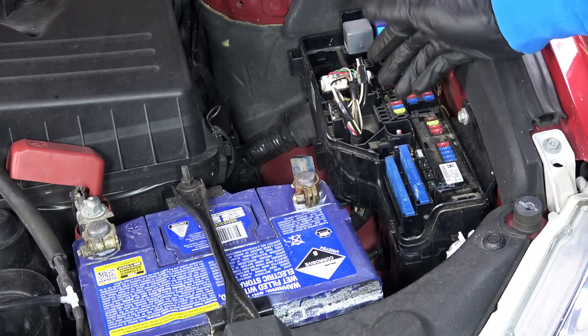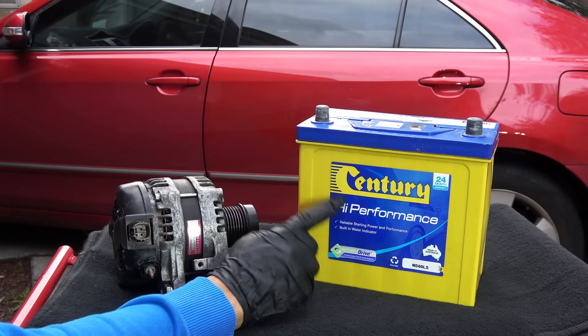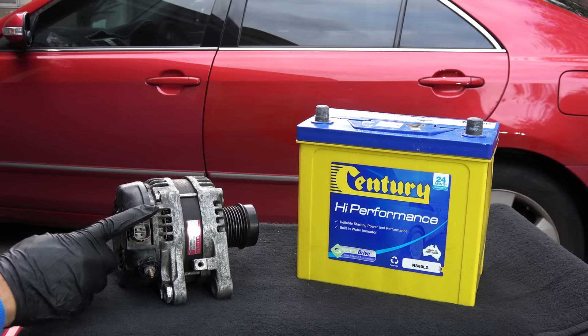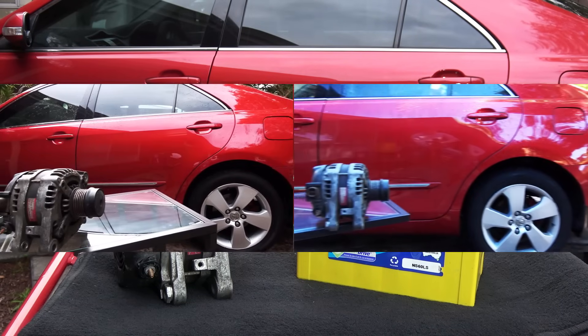Now, if you check all the fuses and still can't find any short, but your battery keeps dying overnight or within a few days, then you probably have a very old battery that can no longer hold a charge, or perhaps your battery is internally shorted out, or you have a bad alternator diode. Testing your battery and the alternator is very simple and you can easily do it at home.